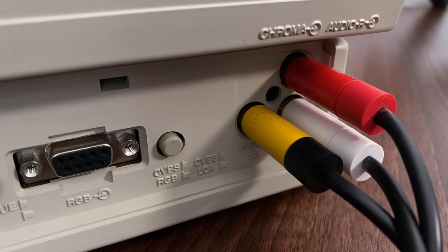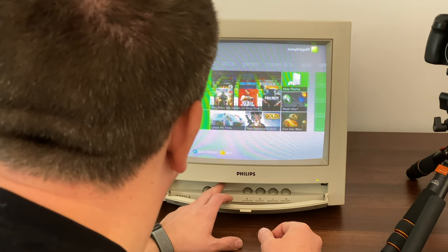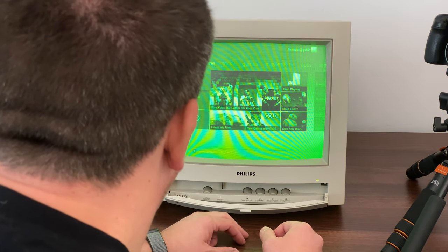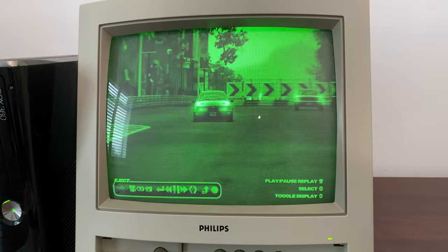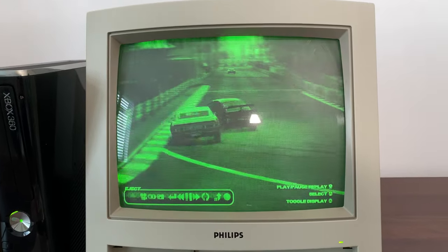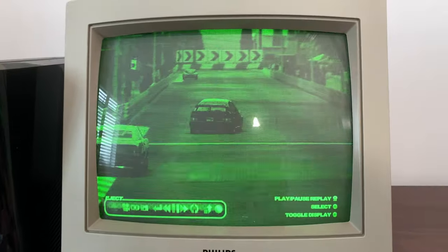The monitor's also got — I'm sure some of you will remember — you could use computers, Amistrads and things like that in particular, in monochrome, a kind of green look. So I'm just going to have a look at what it looks like in that as well. It's like black and white but in green tones, if that makes sense. So I'm going to see what it's like gaming in green.